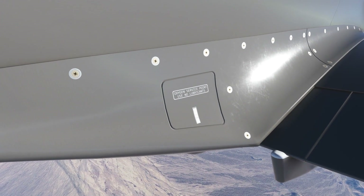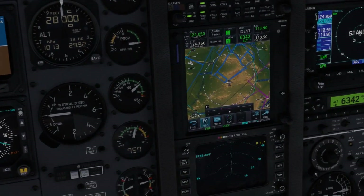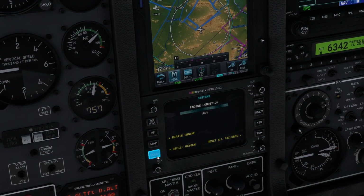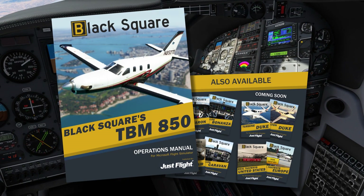Should an emergency occur and you deplete your oxygen on a flight, it can be refilled on the first of the two failure pages on the weather radar display. For even more information on the environmental control systems, see the 100-page manual that comes with the product.